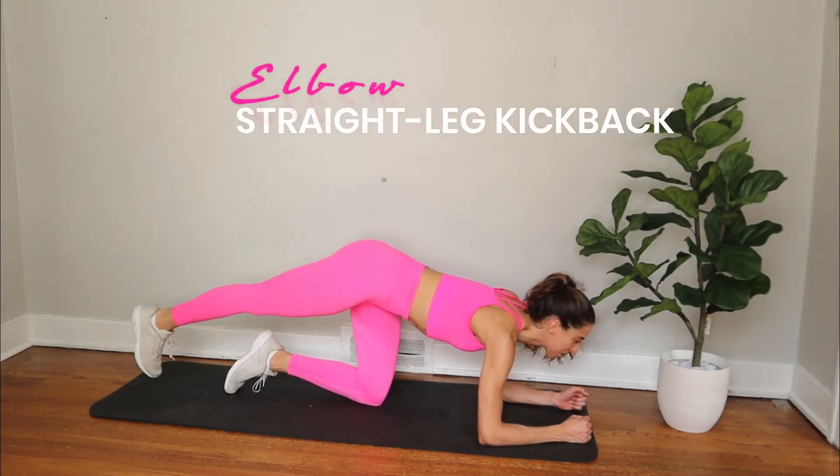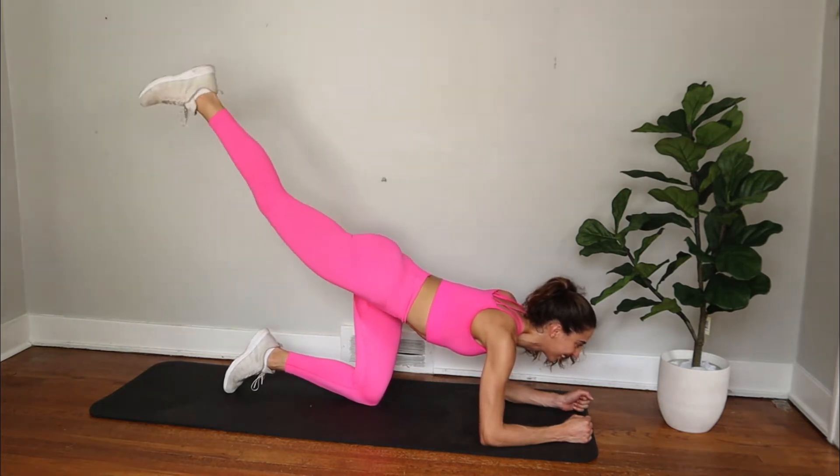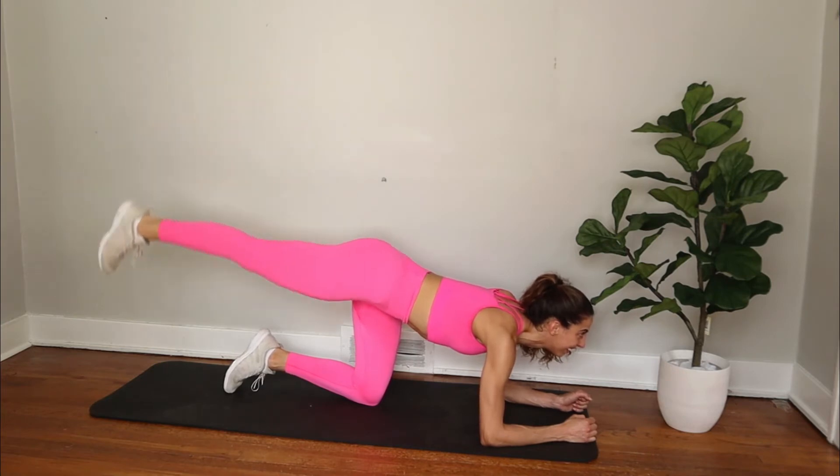Start on your elbows with your shoulders directly above your elbows and kneeling on one of your legs. Bring one of your legs straight up and begin driving that leg up and down, squeezing your butt the entire time.